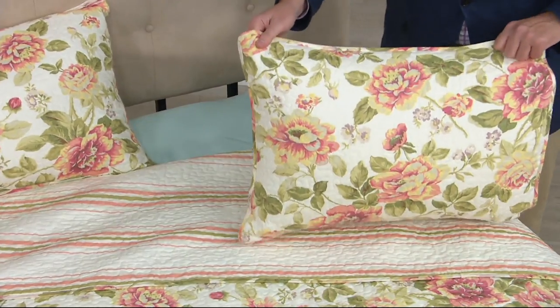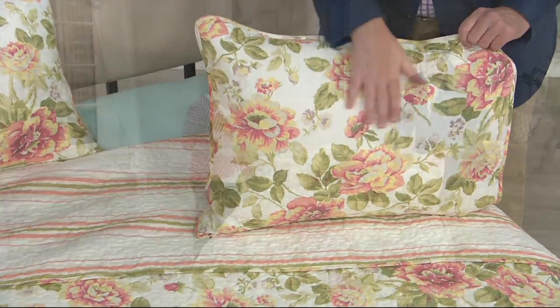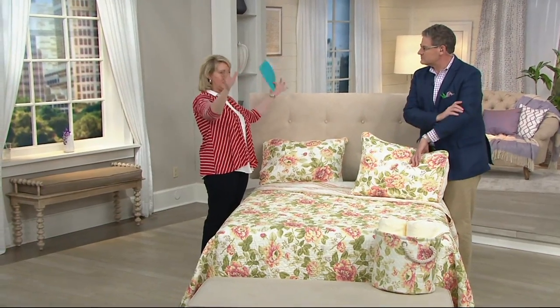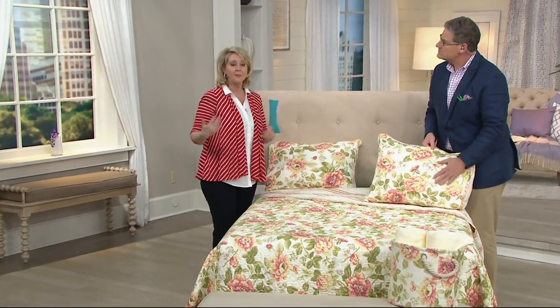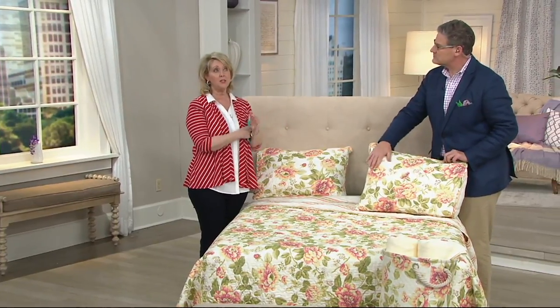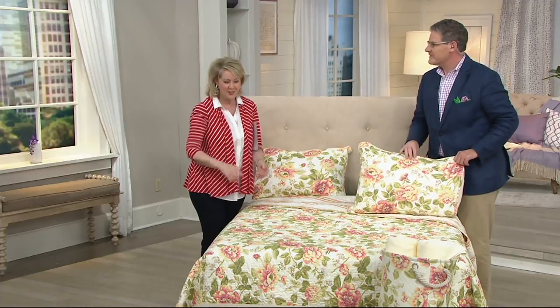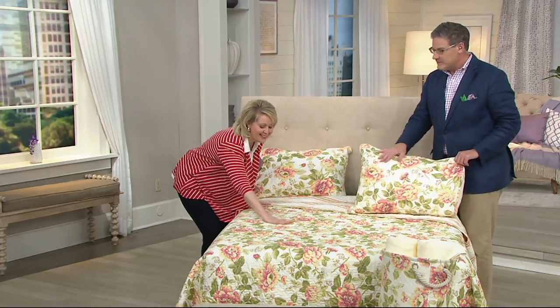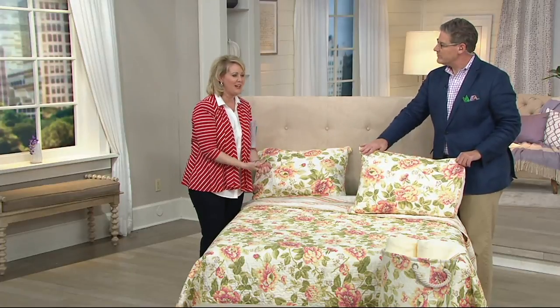One of the things I'm redoing in my home — when the kids were younger we did one bedroom all in green, one in blue. Now as the kids are moving out, I'm redoing them in very neutral colors so that when I see something like this, I can put it in any bedroom.